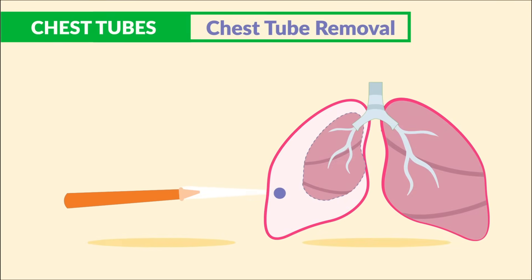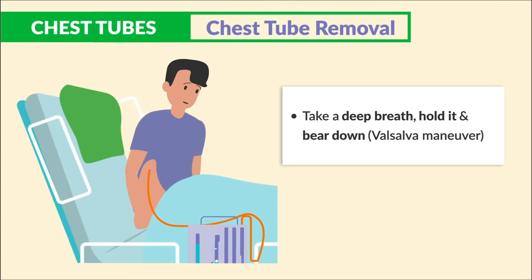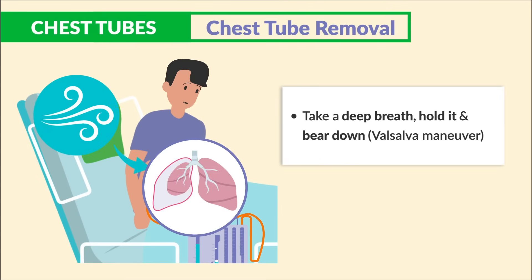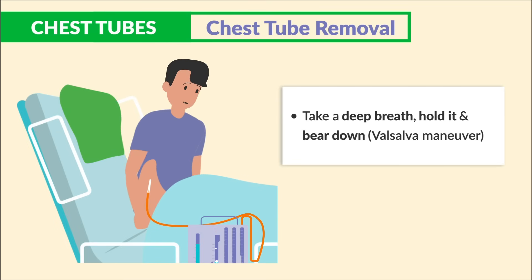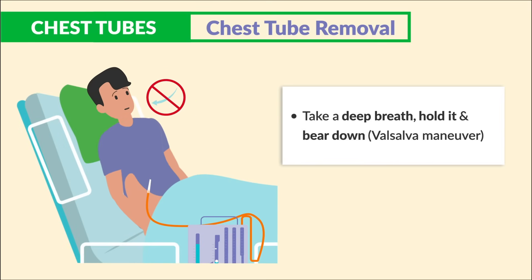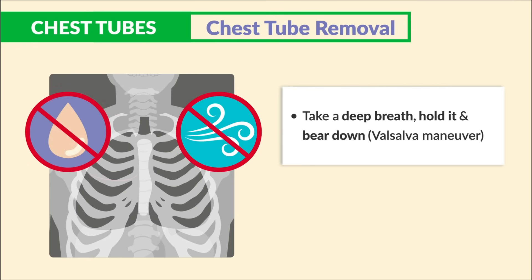For chest tube removal, tell the patient these critical key words: take a deep breath, hold it, and bear down — the Valsalva maneuver. This is done while the tube is being removed and prevents air from being sucked back into the pleural space, causing pneumothorax. Not a slight inhalation, but a big one. Afterward, we typically take a chest x-ray to ensure there's no new air or fluid inside the lung space.